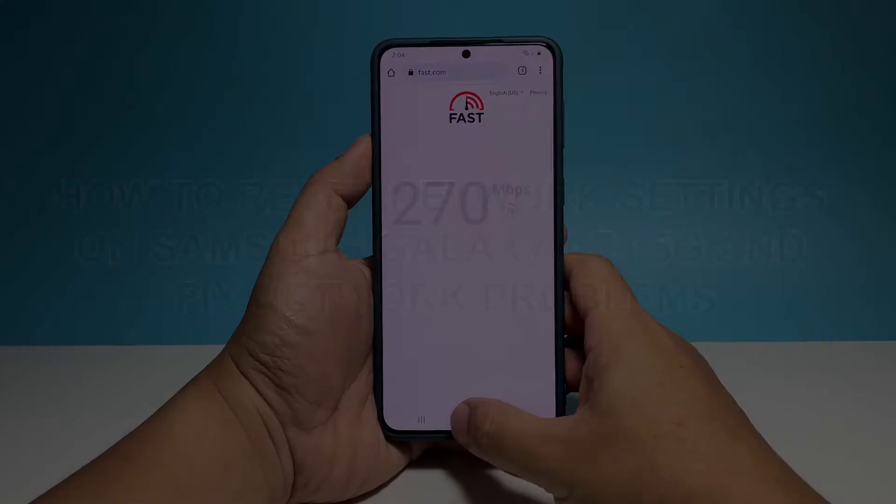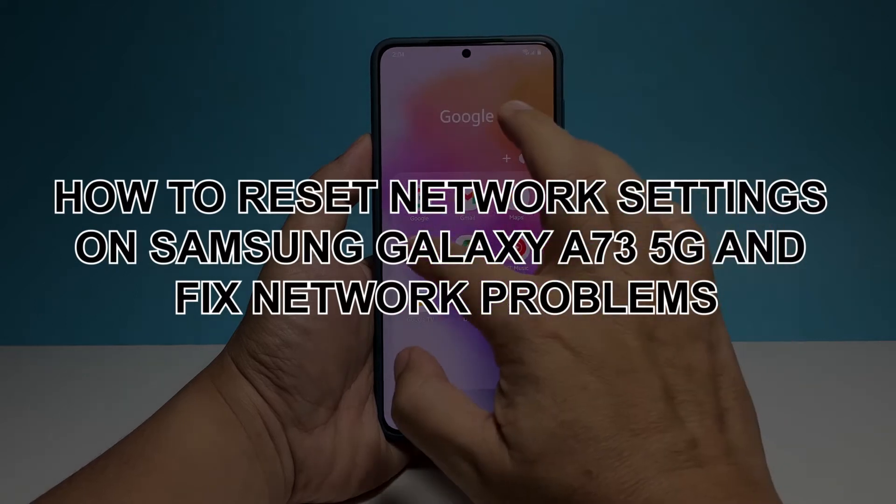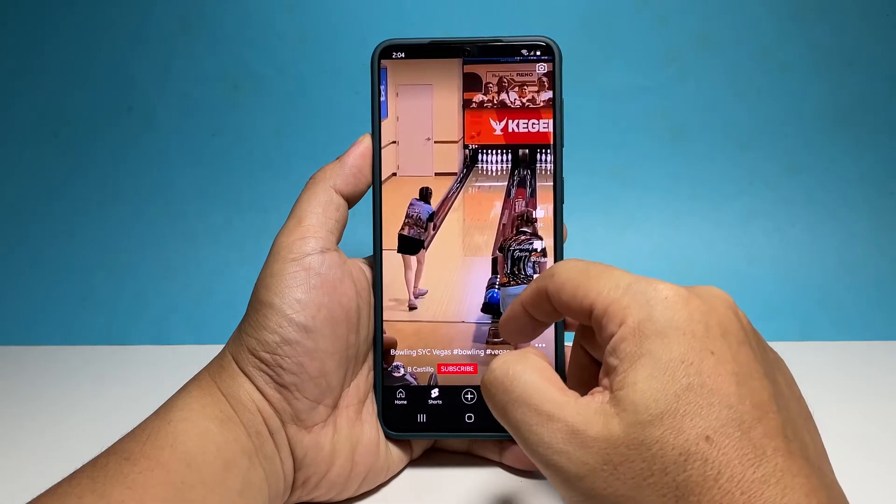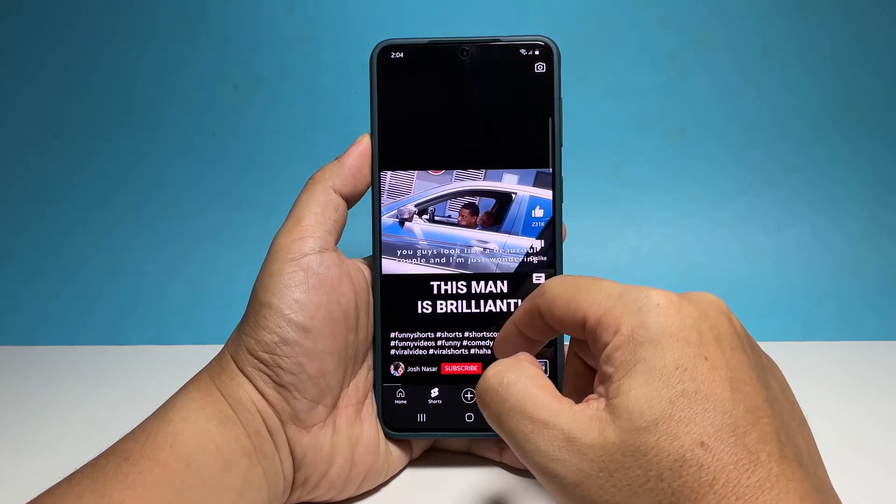In this video, we will show you how to reset the network settings on your Samsung Galaxy A73 5G to fix connection problems and other network-related issues you might be experiencing.